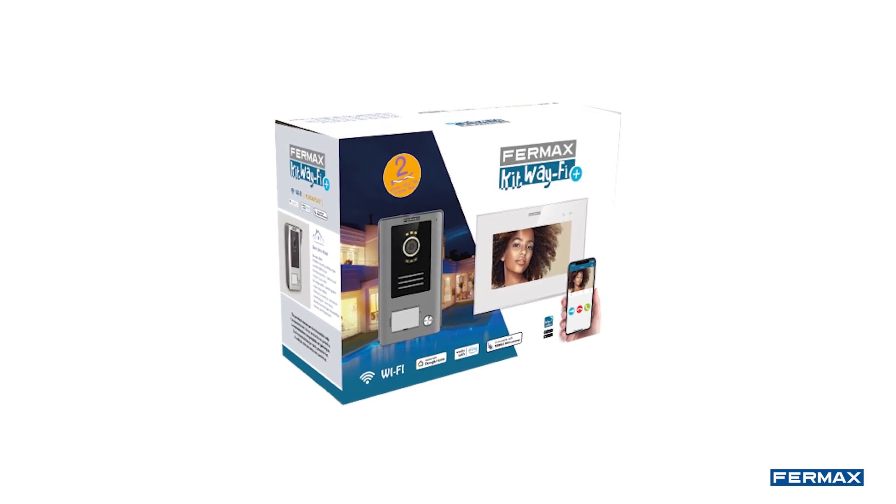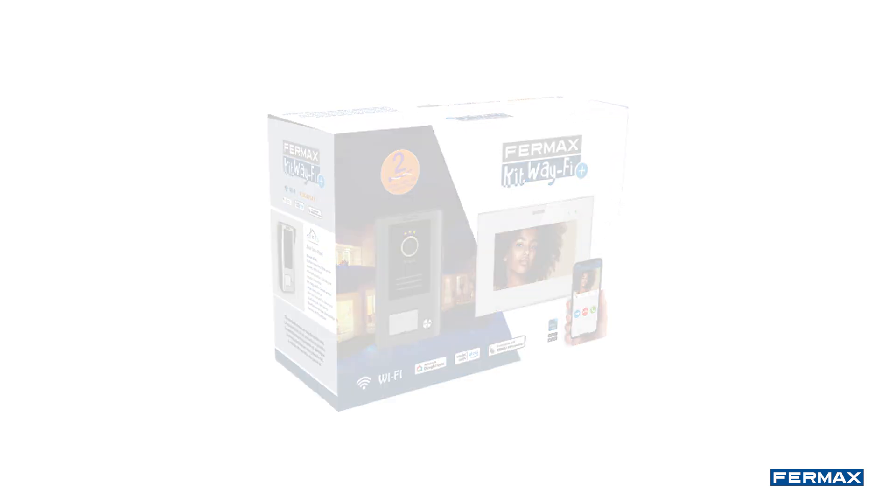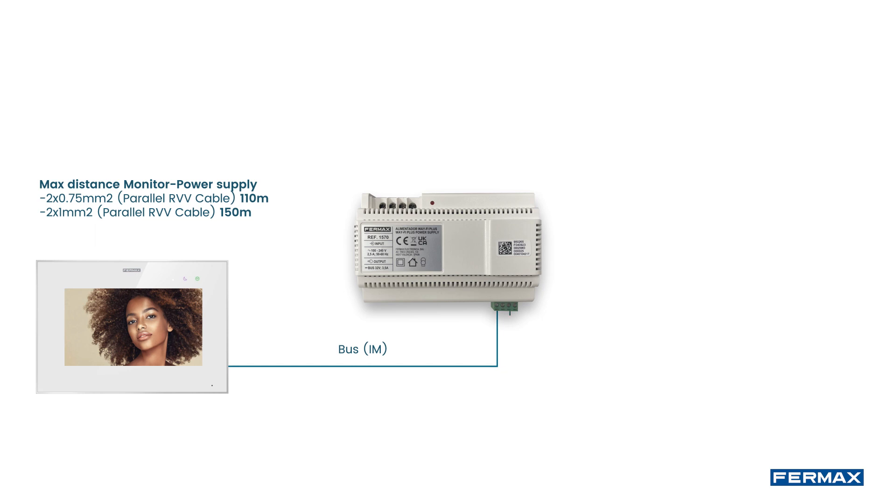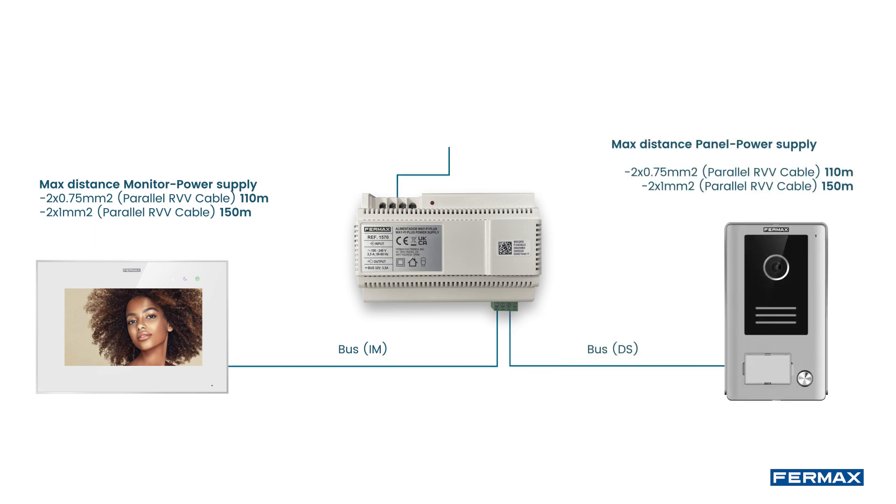Before starting the installation, it is necessary to consider the maximum wiring distances that the kit admits. The distances that must be respected according to the cable section are detailed below. For further cable types, see the cross-section table in the instructions.